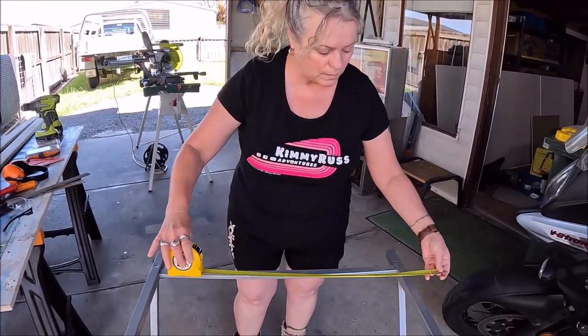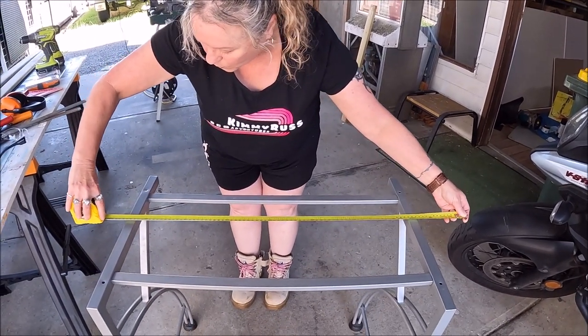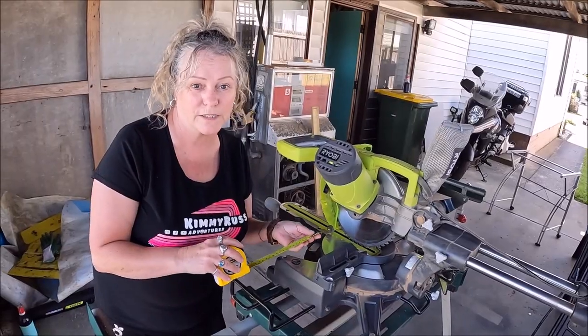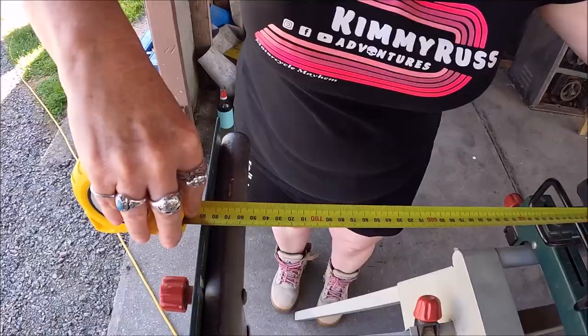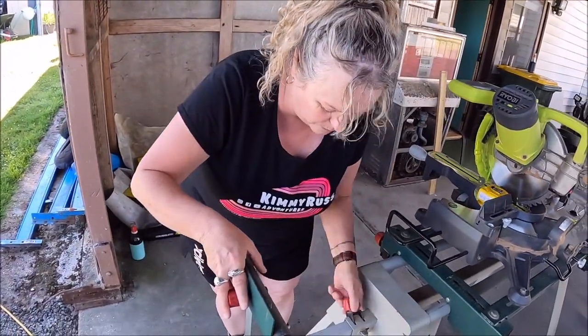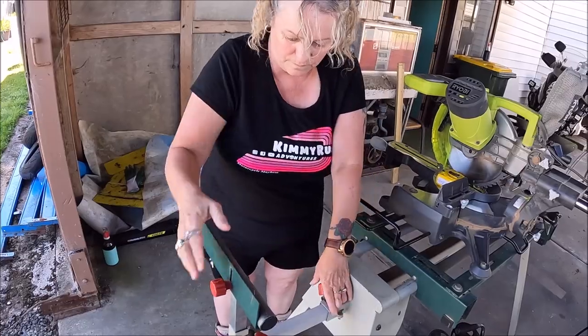I'm just going to measure the old computer tabletop to see how wide the boards need to be. I'm thinking 790 should do it. I'm just going to measure the fence now. Yeah, I think that'll just about do it. So just lock that into place — that's not going anywhere. Time to gear up.